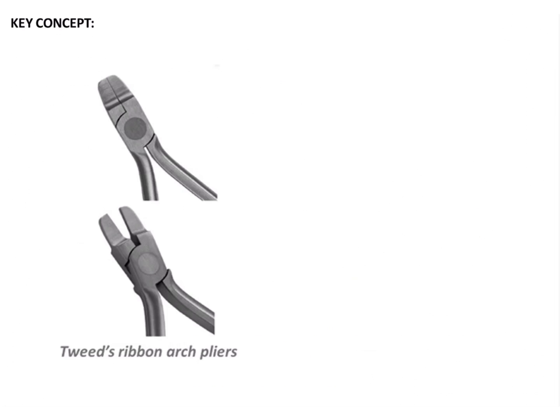Lastly, there is the Tweed's ribbon arch plier. Because no loops need to be made, this plier is only used for bringing about bends in the arch wire — in the ribbon arch, that is in Begg's appliance or an edgewise appliance. It is a flat beak plier; both beaks are flat and do not have any vertical serrations, nor do the inner surfaces have any serrations. This is how you differentiate between the different pliers.